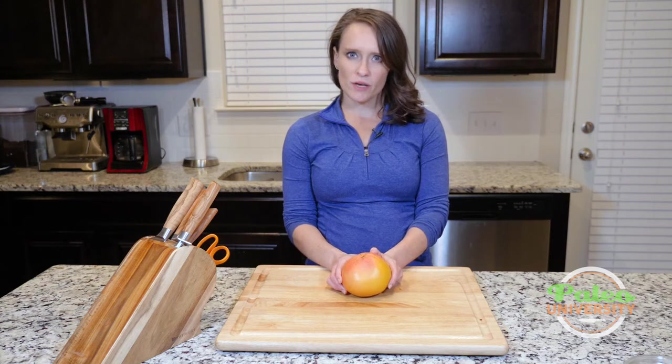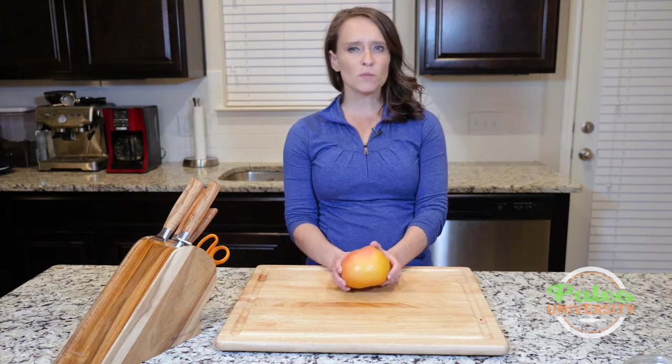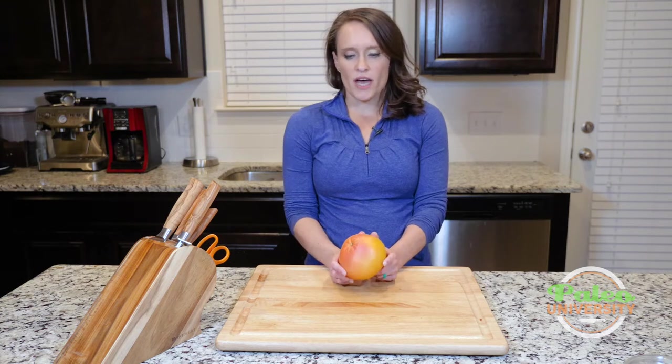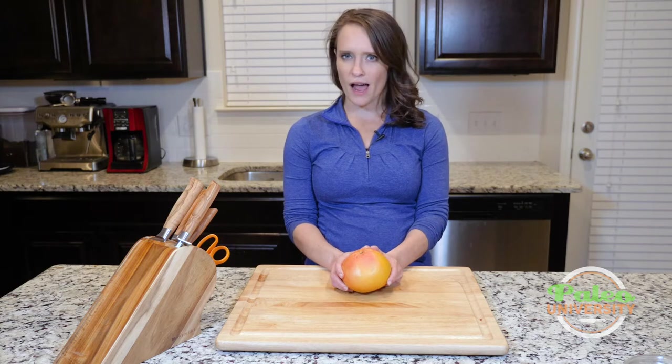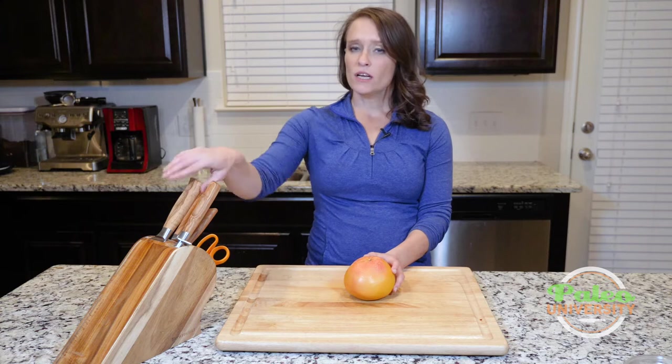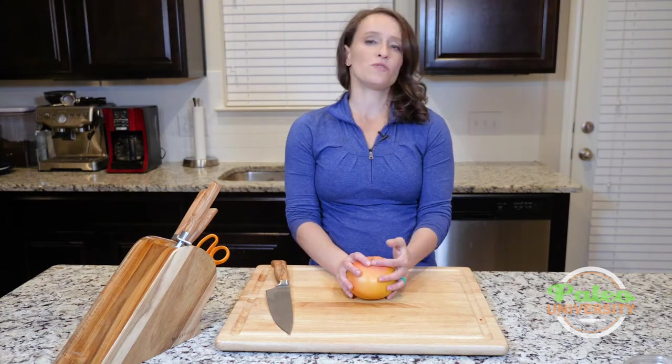I'm going to show you guys how to do the basics of just peeling it and then cutting it into pieces, because for the most part that's going to be how we're going to use it on here. You can juice a grapefruit like you would any other piece of citrus — you cut it in half, squeeze it, that sort of thing. Not so difficult, but for actually getting it from this state to pieces, it can be a little bit trickier.